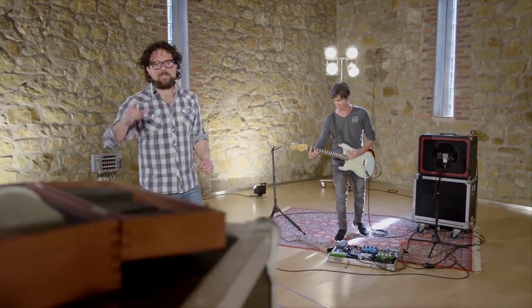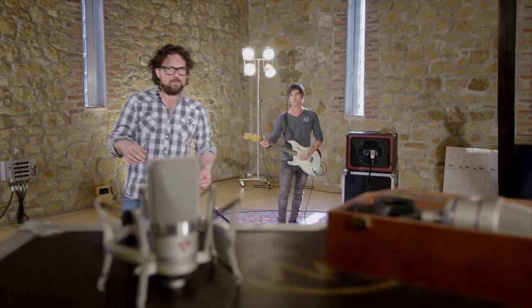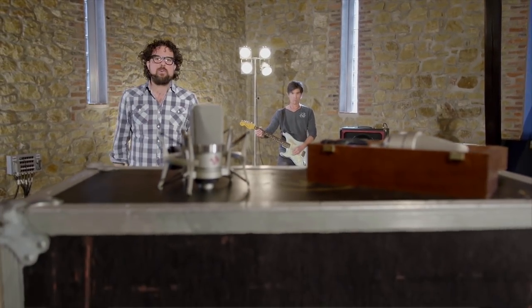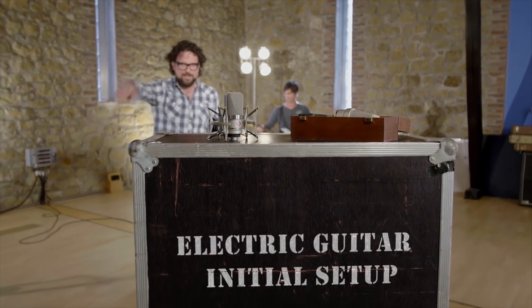In our next episode, we'll show you ways to refine your microphone placement to get even better sounds. Until then, enjoy recording and we'll see you soon at the Neumann Home Studio Academy. Tschüss!